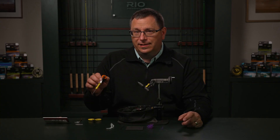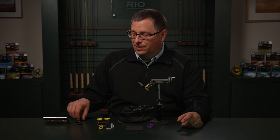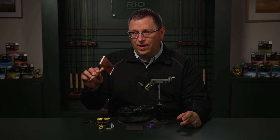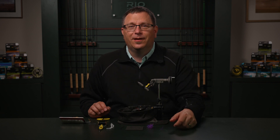We're going to need some black 6-0 tying thread, some sharp scissors, a whip finishing tool, and either a little comb or a wire brush to comb out the wings. I look forward to sharing this fly with you.